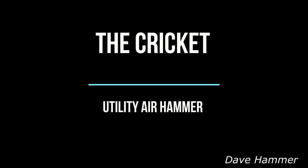Hi, this is Dave Hammer. Today we will be talking about the building of the Cricut Utility Air Hammer.